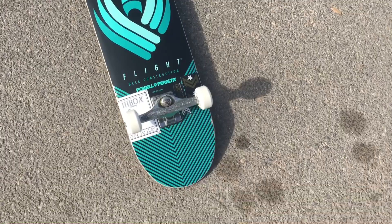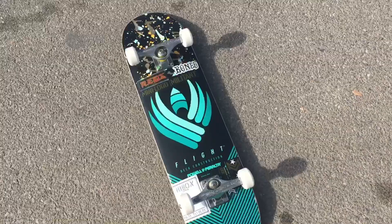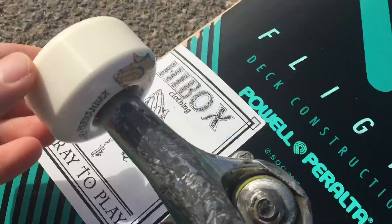Yo, what's up guys, this is Stefan Sandoval right here. I got this new Pow Flight Deck set up right here. I've never tried these boards before. I actually used to work out Pow — thanks to Jersey Mike, he sent me one, he hooked it up, and I'm really hyped on these boards. I can't wait to try it out. This is a size 8.25 Pow Flight Deck — that's tight, huh? Goes with the sticker.